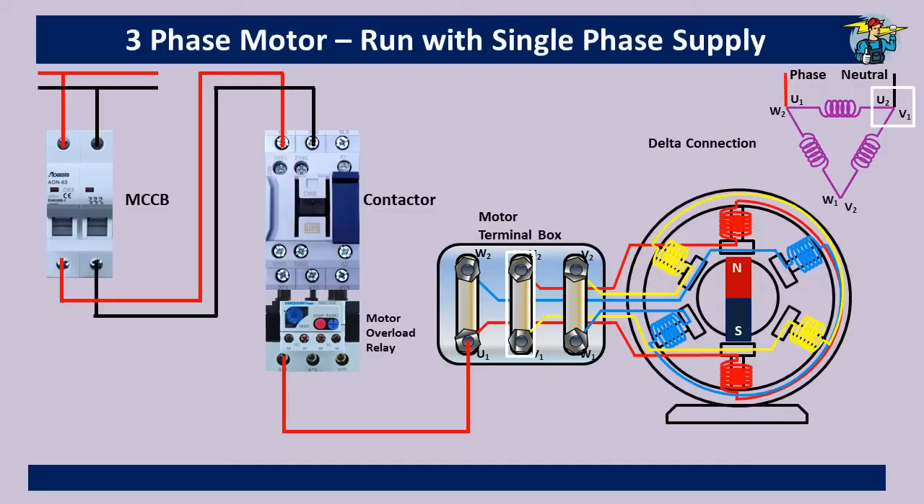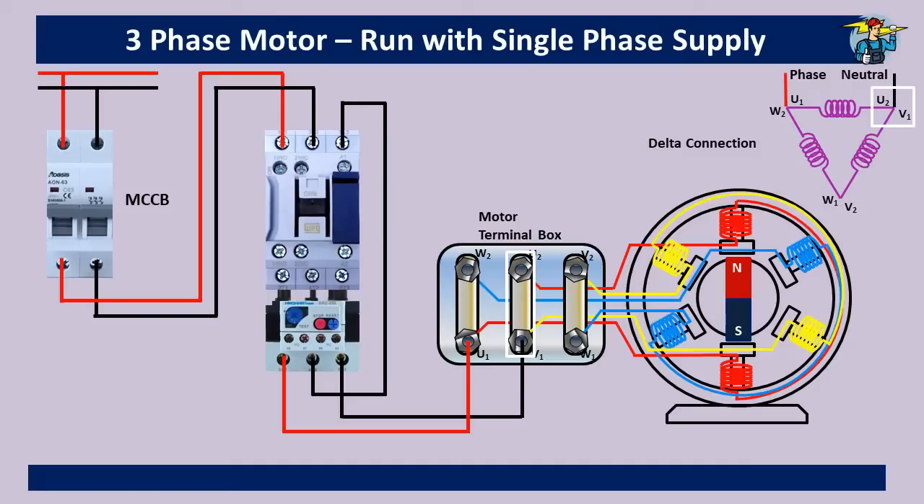To avoid this situation, we use the T2 outlet wire from the overload relay as a jumper wire back to the L3 inlet line of the contactor. Then the T3 outlet of the overload relay is connected to the V1 and U2 ends at the terminal box.